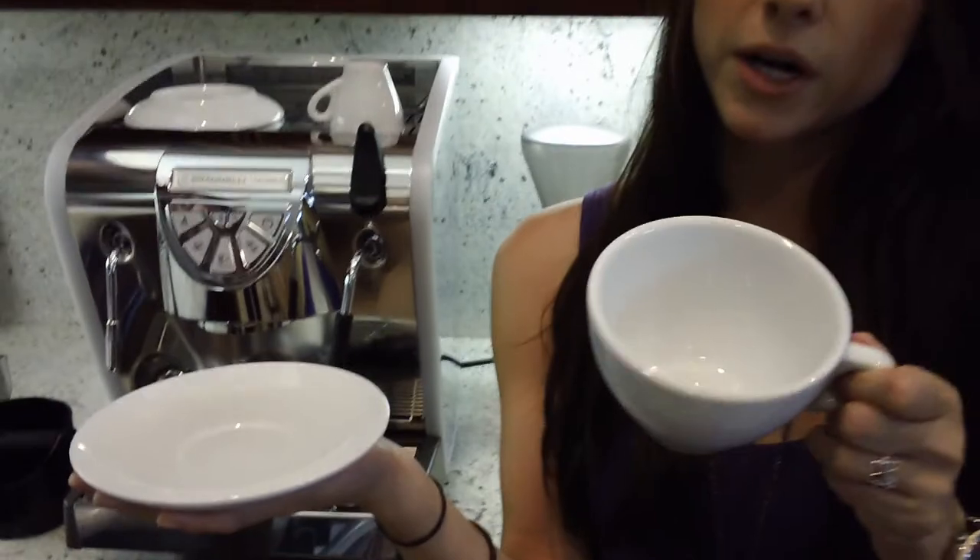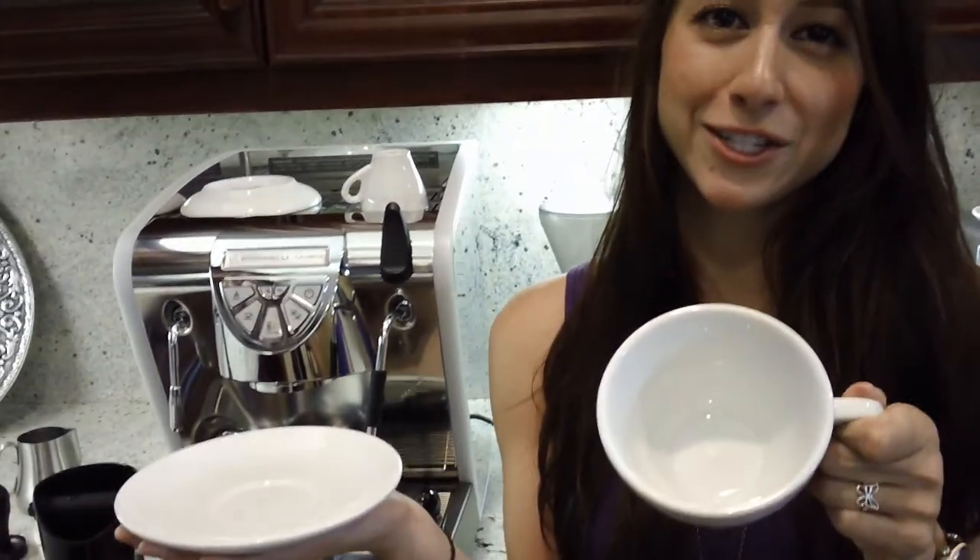If you're looking for this type of latte cup, get on over to www.barista-lab.com. Thank you.